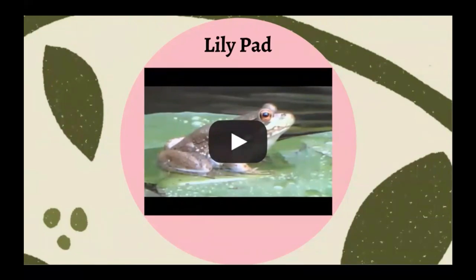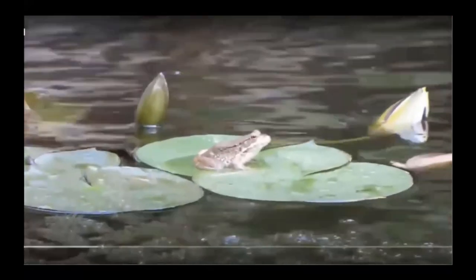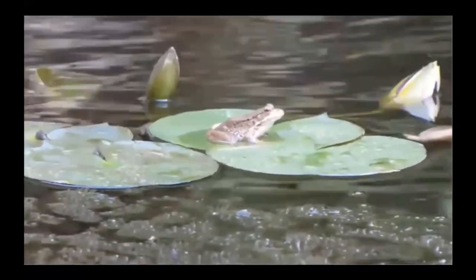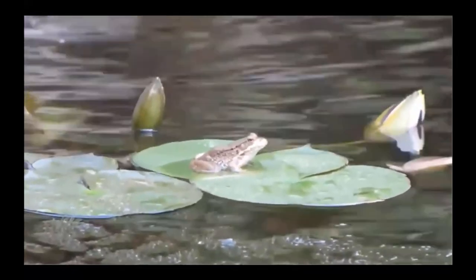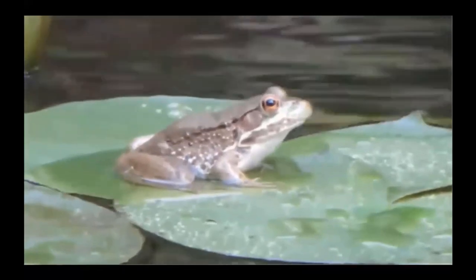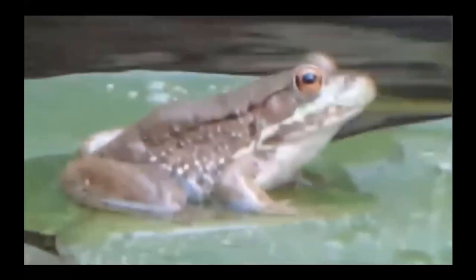Let's watch this quick video of a frog on a lily pad. Here's the frog — he's hanging out. The oval shapes that are pointing up are actually going to be water lilies; they just haven't bloomed yet. And there's our friend the frog, just chilling on the round green lily pad.